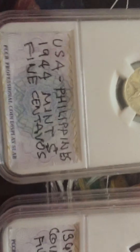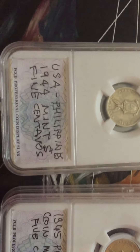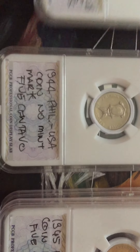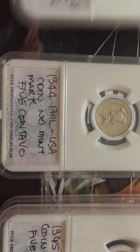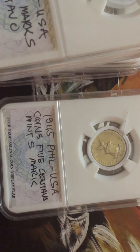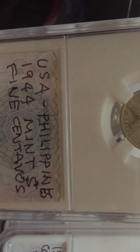Hello once again, this is Ying Ying. I'll show you my US Philippine coins. I have two pieces of 1944 — one with mint mark S and the other with no mint mark — and I also have here 1945 two pieces Philippine, also with mint mark S. So we start with the 1944 US Philippine mint mark S 5 centavos.